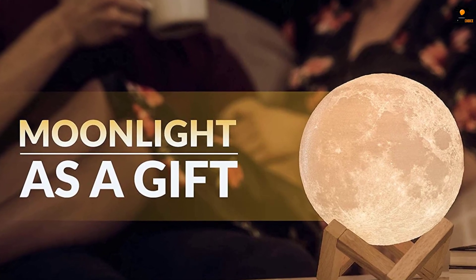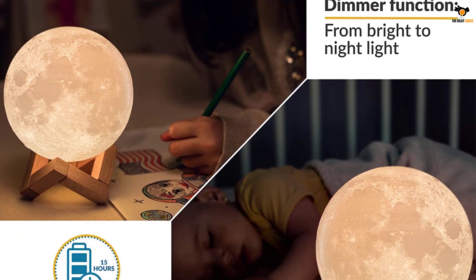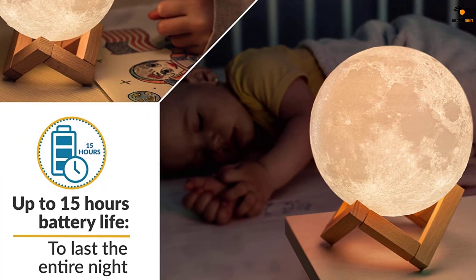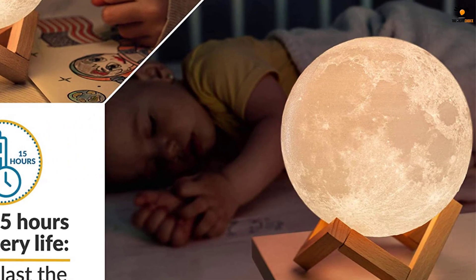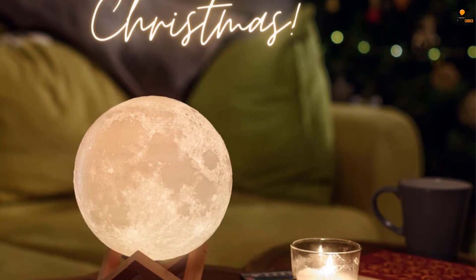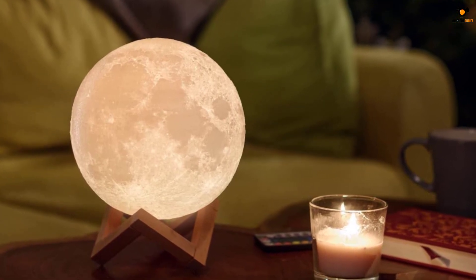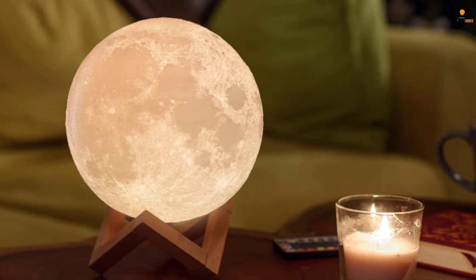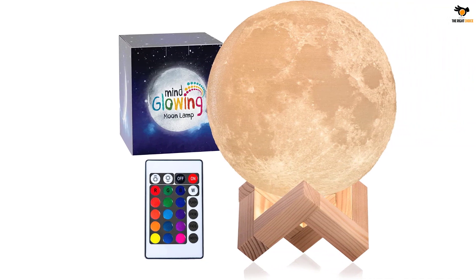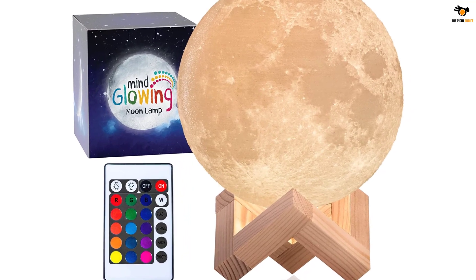The Mind Glowing rechargeable night light features a 4.7 inch bulb placed on a wooden stand, and the bulb allows direct touch controls to turn it on and off. The texture on the bulb exactly replicates the look of the moon as seen from Earth. It offers about 15 hours of battery life once fully charged — enough to last the whole night. You also get a dimmer function, 16 different color modes, 5 working modes, 5 brightness levels, and two years of warranty.